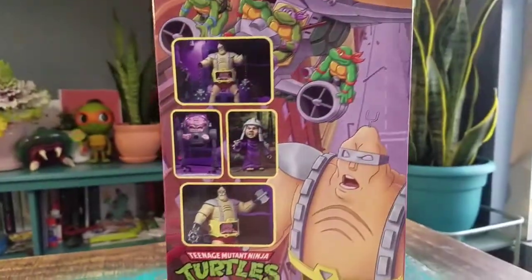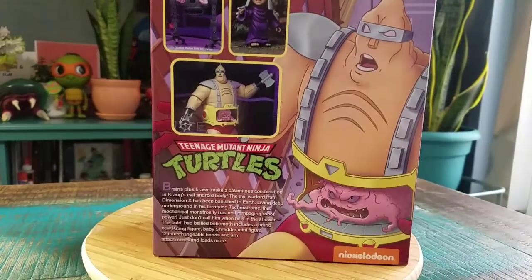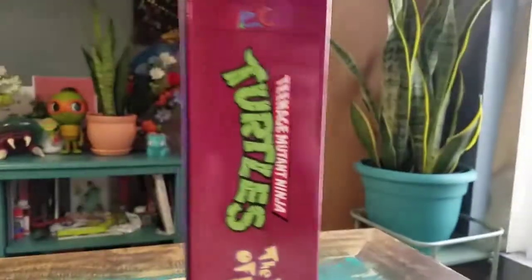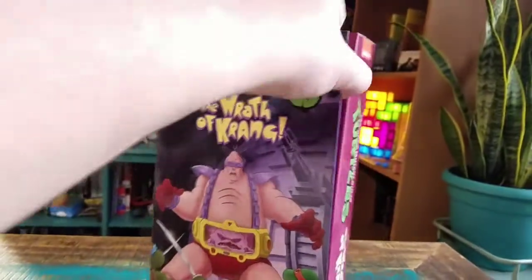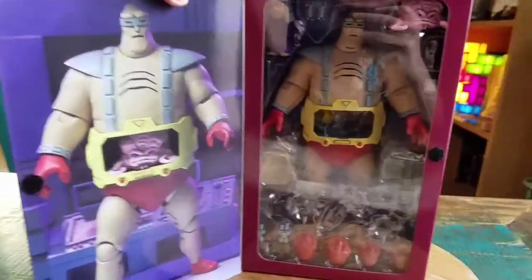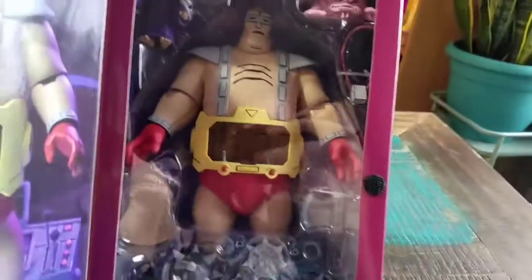So volume number two. You got Krang and his little Android body. He comes with a little baby version of Shredder, so pretty cool. Opening it up, you can at least see the fun little NECA art for Krang and all the accessories and everything.